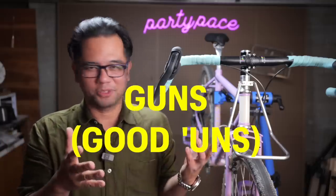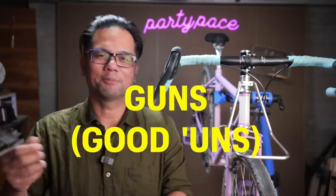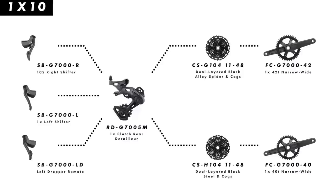I think MicroShift won the name game here. Shimano's gonna have to change the name from Qs to something with good ends — good ones. I don't know, I kid. Sword comes in two flavors: 1x and 2x.